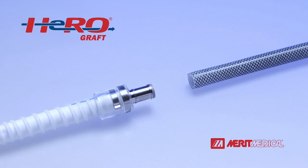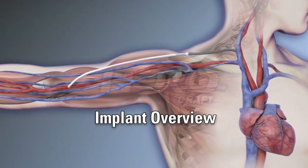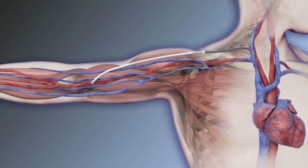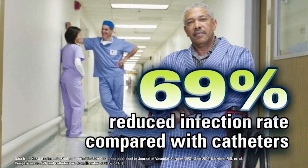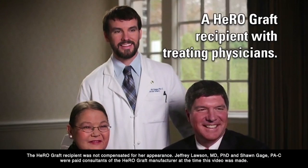The HERO graft is a fully subcutaneous permanent access for end-stage renal disease patients on hemodialysis who have exhausted all other access options. HERO is clinically proven to reduce infection by 69% and improve adequacy of dialysis when compared to central venous catheters.